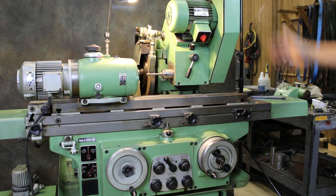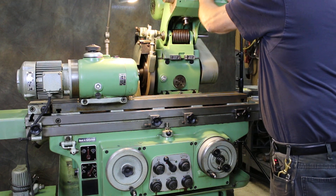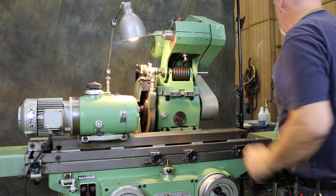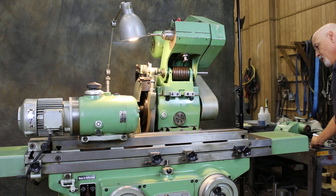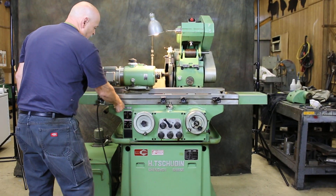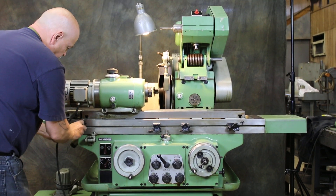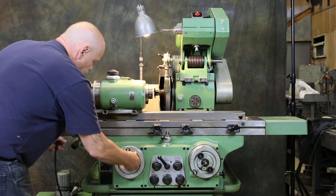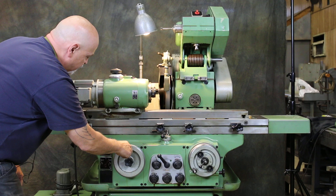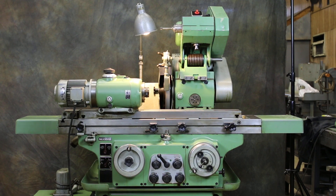This folds back up out of the way once you unlock it, and you can give it a little tightening so it stays up. There's a little fixed stop here — you can fold this up and move this down. This acts as a fixed stop, and if you were grinding up against a shoulder, it's very nice to have. And that's it. Thank you.